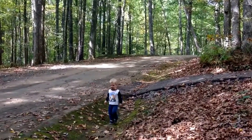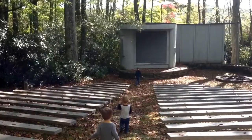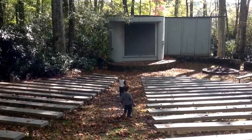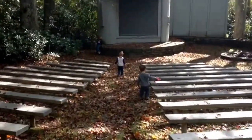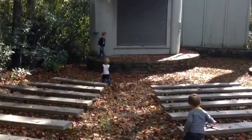We are off on a nature walk, exploring to see what we can find. Look what we found — a place to do a show! A little place down here — an outdoor amphitheater seating area. Pretty neat!